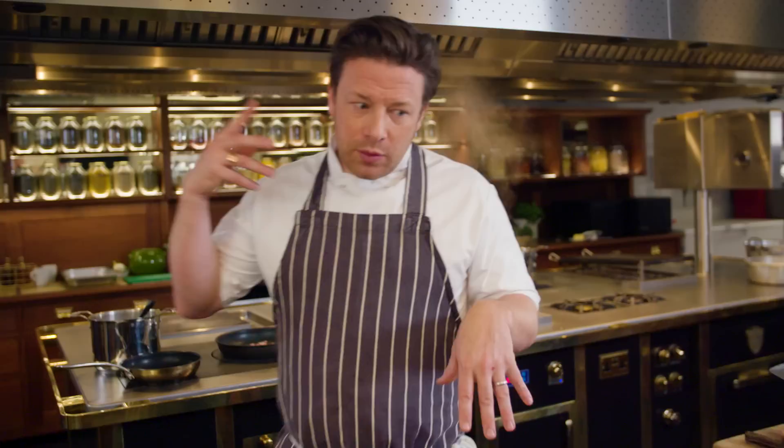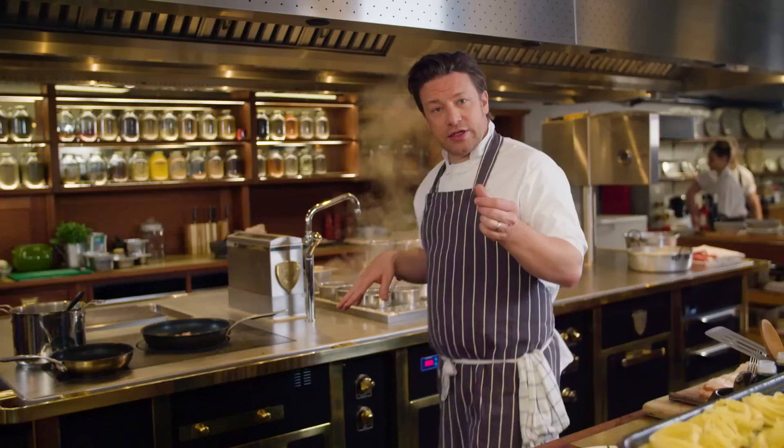We taste this amazing carbonara in Rome and think, oh it's lovely and creamy, so when we go home and make it we get it nearly right but we throw a load of cream in it. This is not the real carbonara. It's actually just eggs, cooking water, and a little parmesan or pecorino — or both. That requires a little skill.